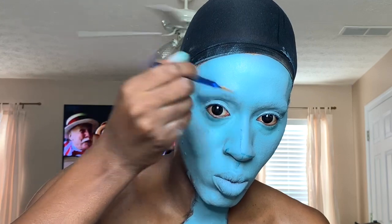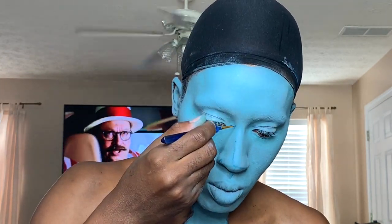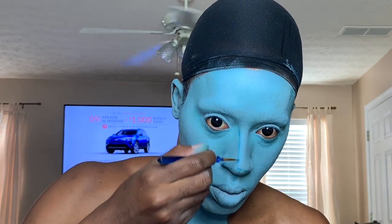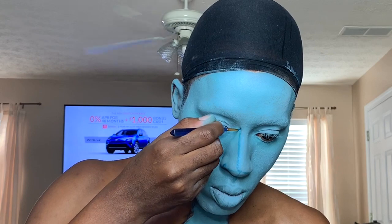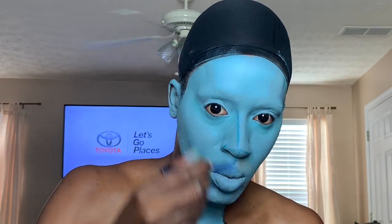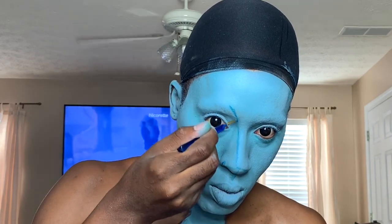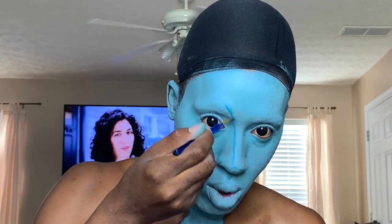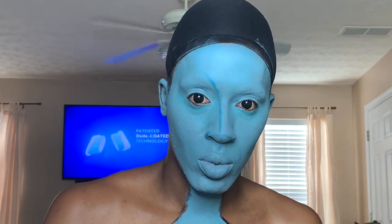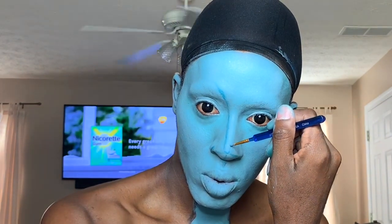Now we're going to move towards the literal artwork — contouring and starting to draw the shape of her nose and her face. I'm just using a darker blue paint from the Mehron palette. Or if you have a dark blue cream — I don't even know if any of y'all will actually ever do this look, but if you are, you can use a blue cream and just a nice little fine brush to really get some good details in there.